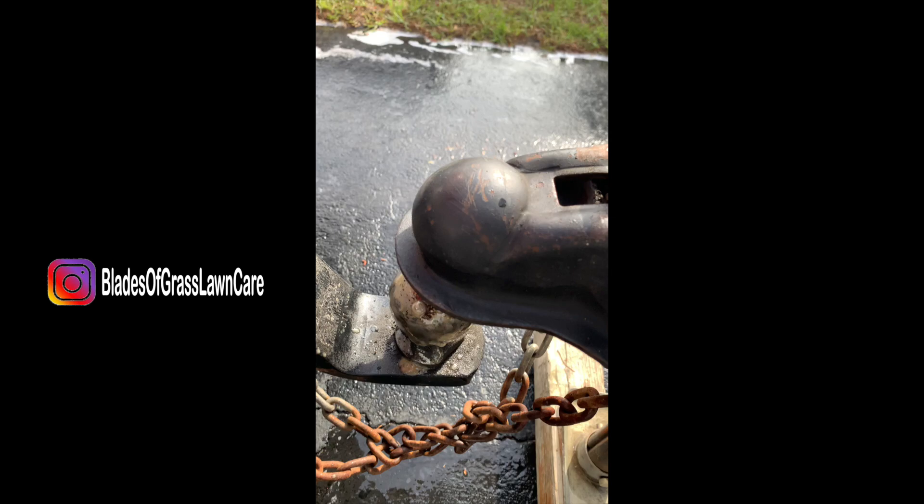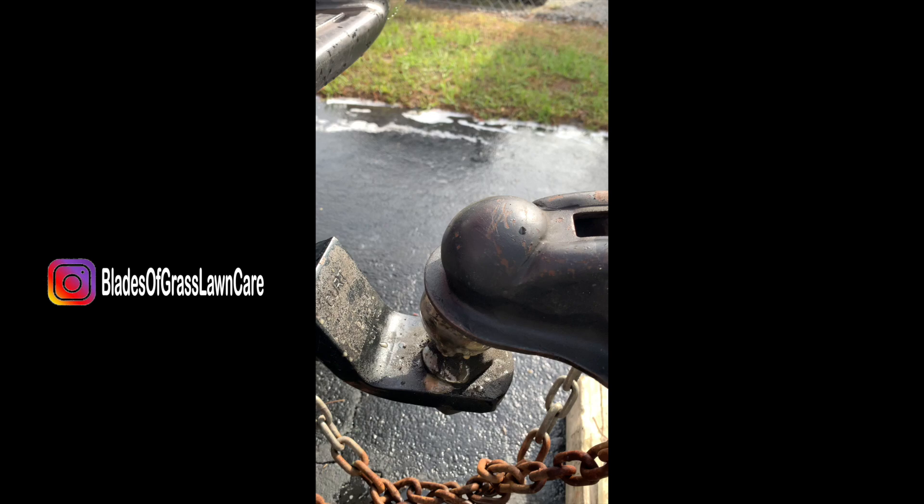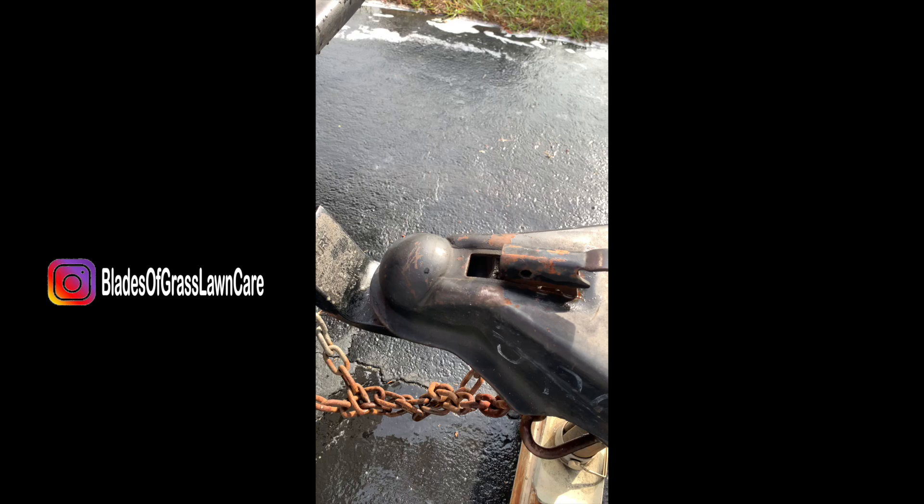And then you drop it back down, and hopefully it'll catch. There you go, right in. There you go. Good.